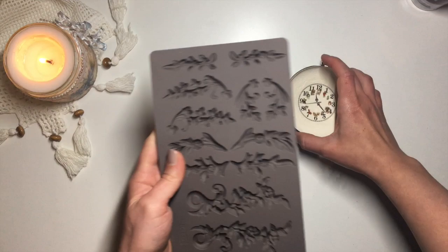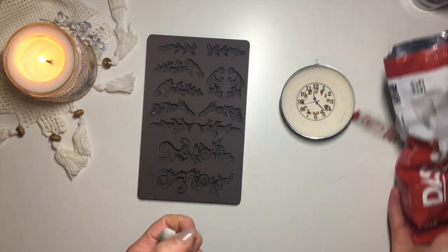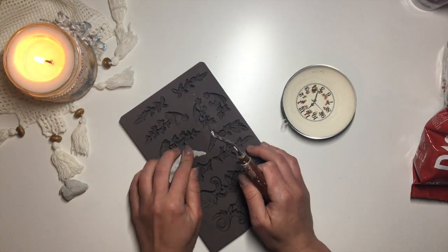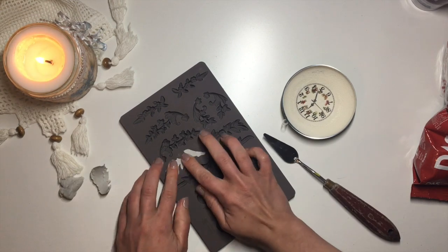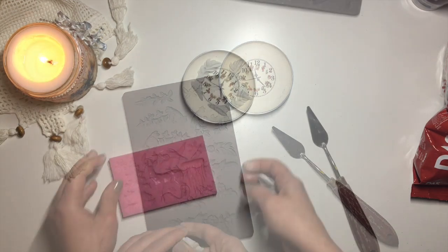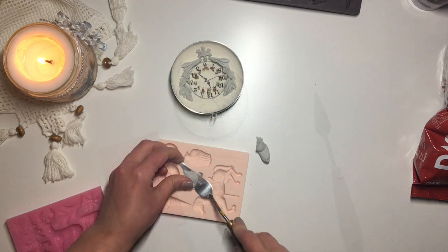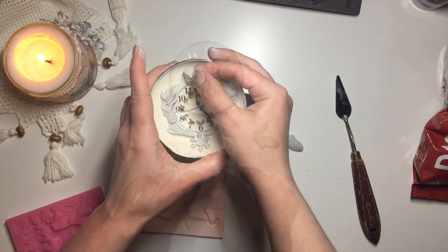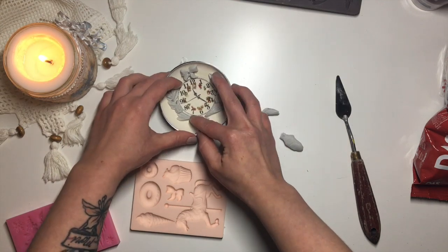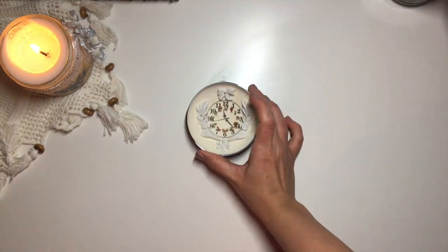Once the glue is dry, I go ahead and add my molds to kind of frame and further decorate the inside of the bauble. I'm using two of my newest Redesign with Prima molds and one of my older Sugarcraft molds for the little snowflake at the bottom. The clay I'm using is DAS air drying clay and I use trade grade PVA glue to glue the molds down. I've applied two florals on either side of the clock framing it from the bottom, a little snowflake in between them, and a little bow at the top, then left them to dry overnight.